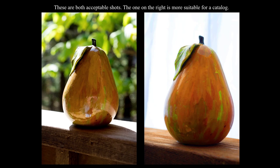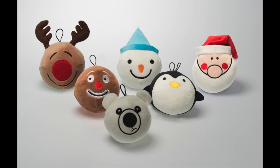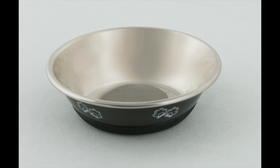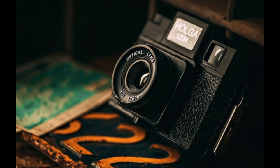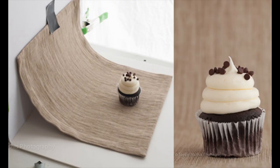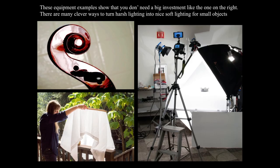These equipment examples show that you don't need a big investment. That typical studio shot was done in one of my studios shooting a catalog for pet products — it had 1,200 items. There are many clever ways to turn harsh lighting into nice soft lighting for small objects without a lot of equipment, like shooting in the shower stall or just having someone hold the light tent for you.